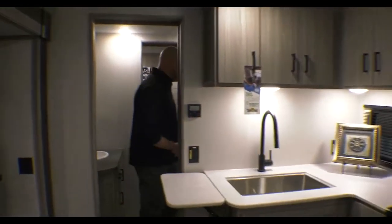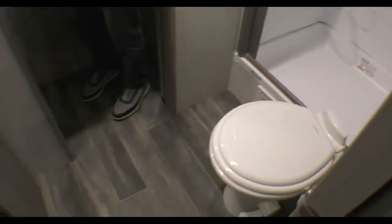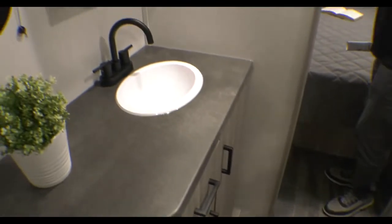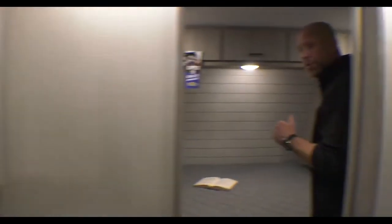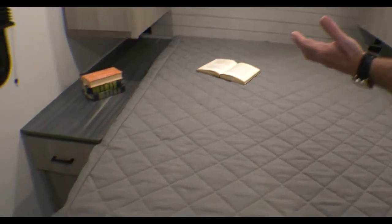And as you step through here, super nice roomy bathroom, tall shower, plenty of counter space and storage once again, because you're not gonna be cheated in the Passport — that's what they do. Even in the bedrooms, you're gonna see on both sides we've got a lot of space.